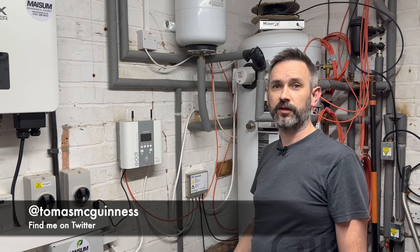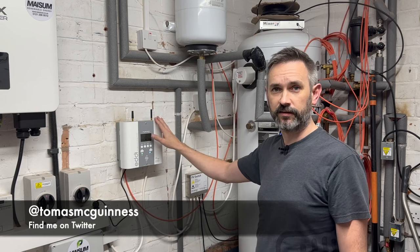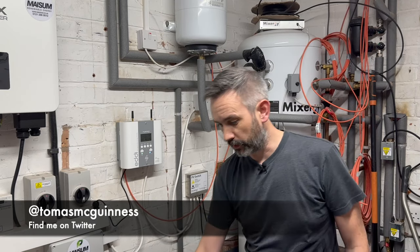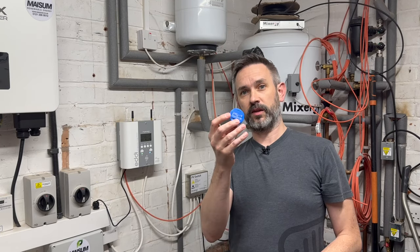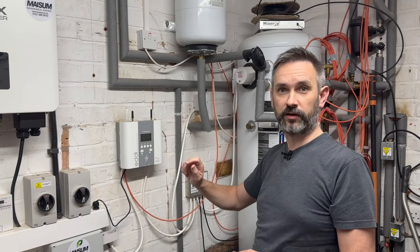I'm here in my garage. On the wall behind me you can see my MyEnergy Eddy and my Mixer-G smart hot water tank. In this video I'm going to be using an Eddy relay board in combination with a Shelly One relay and Home Assistant to give my Mixer-G tank a bit more control over my Eddy.